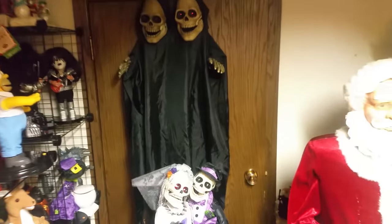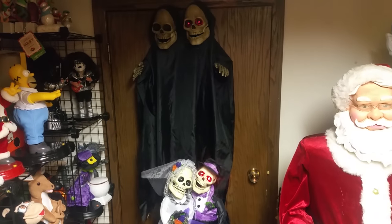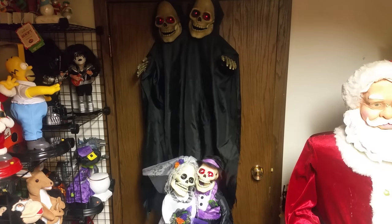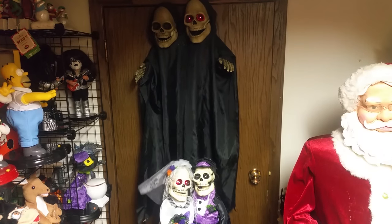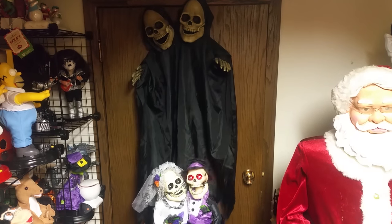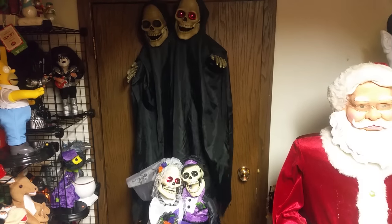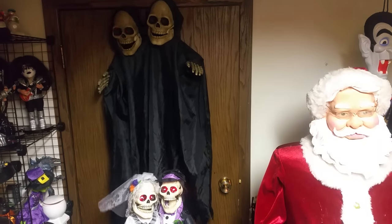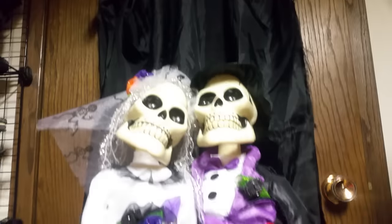I think we'll do them both at the same time one more time. There we go. And there's one more item I'm going to show you in this video — I know it's not really a Halloween item, but it has the same song as this, so I just wanted to put it in the video with this since it has the same song.